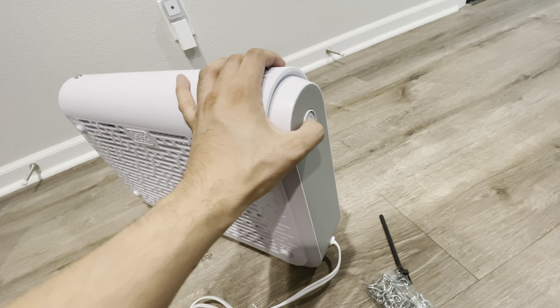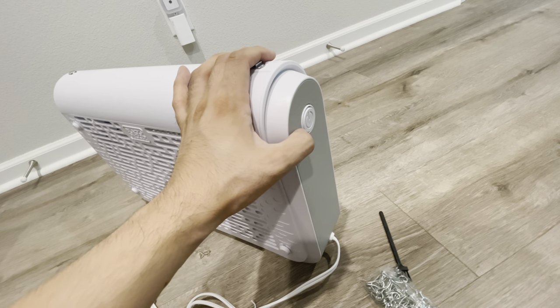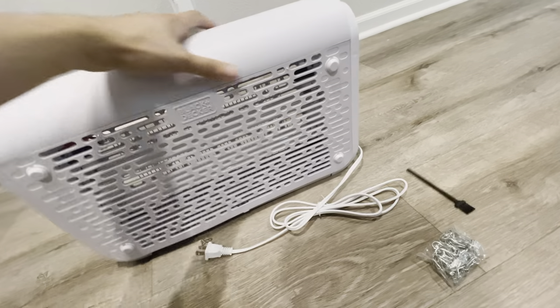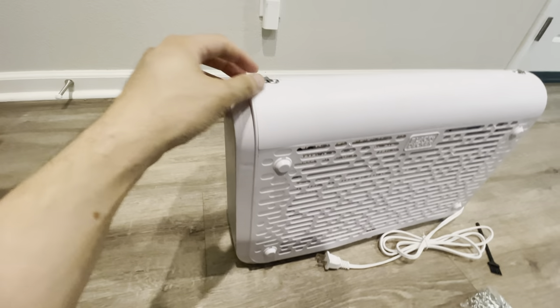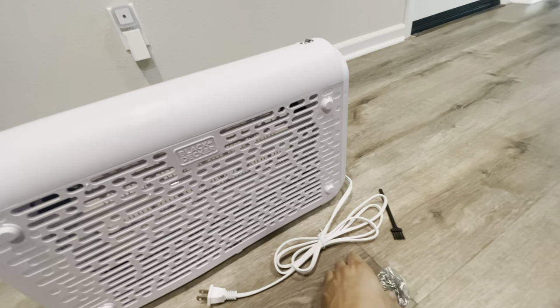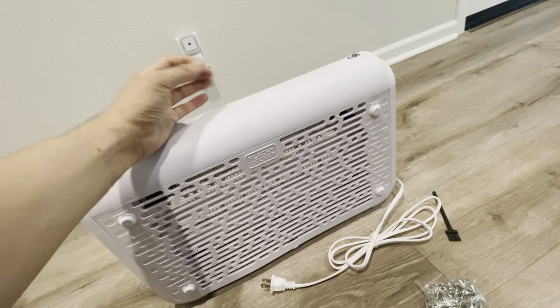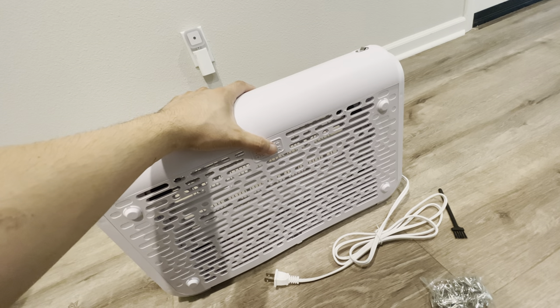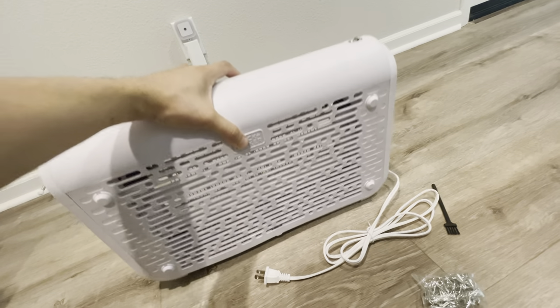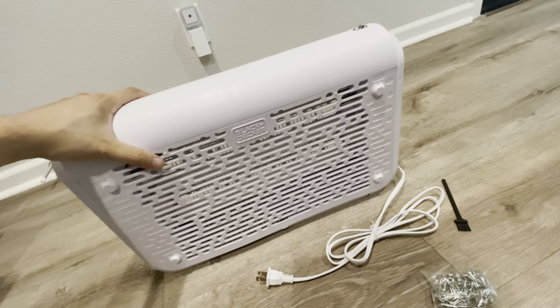It has an on/off switch to power up — looks more like a computer switch. Here's your hook to hang this up, on both sides. You just need a hook hanging from the ceiling. It weighs about less than five pounds, definitely less than five pounds.